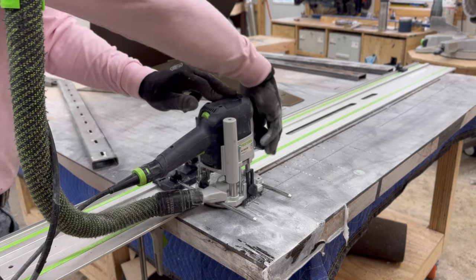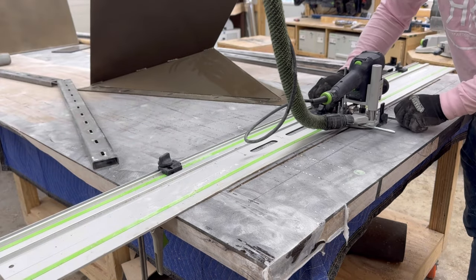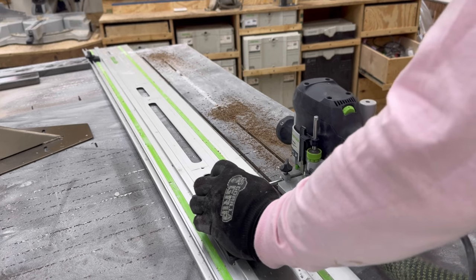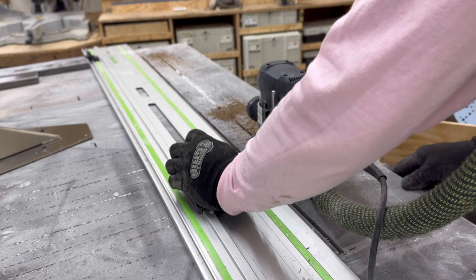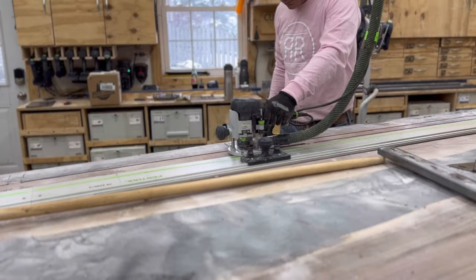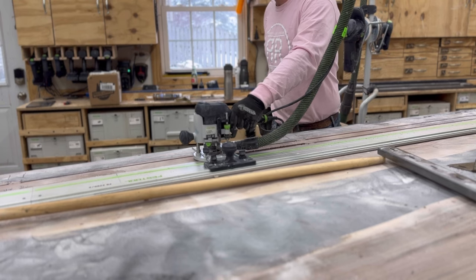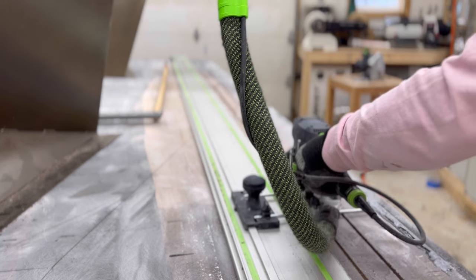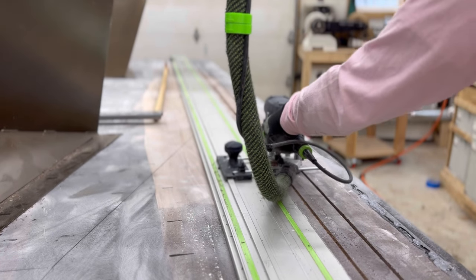I tend to use these C-channels when the table is just too big to support its own weight with the base, and that was the case with this table. I had to use the track extension — thankfully Festool's system all works together so I can utilize it with the router.